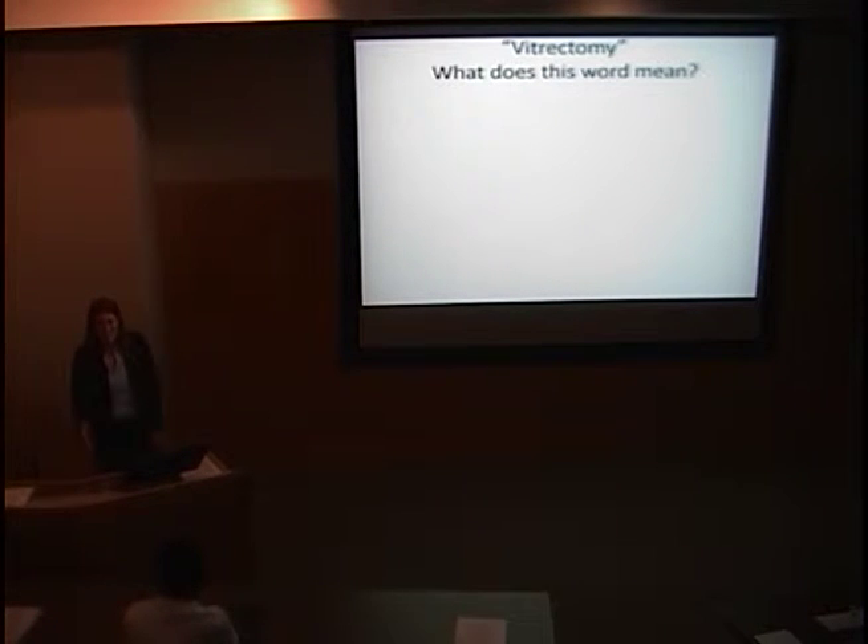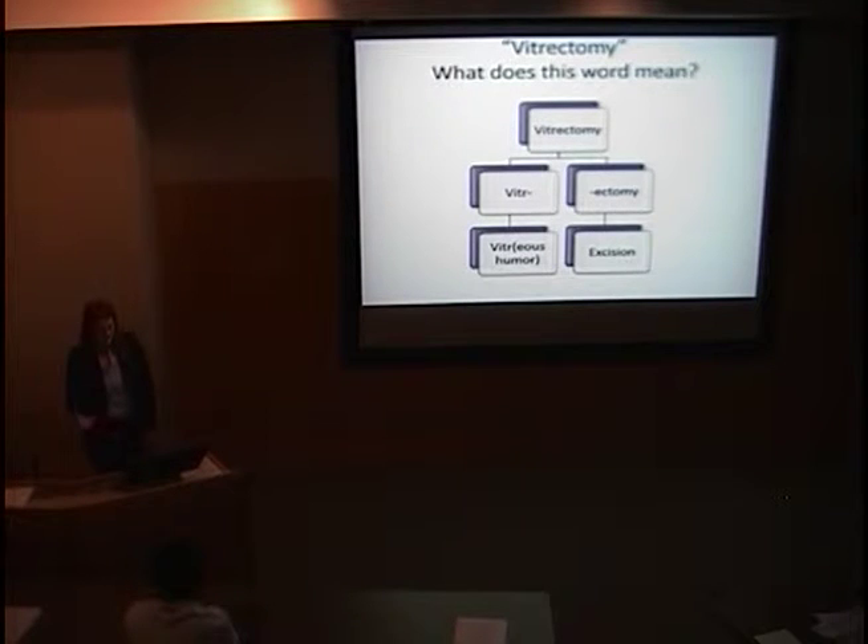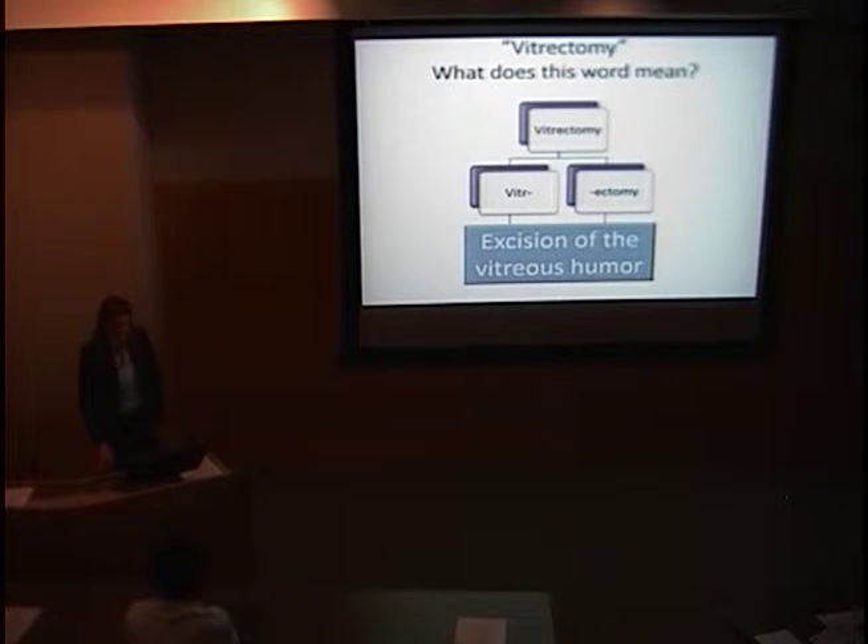To begin, I like to start with really simple things. What does the word vitrectomy mean? It's broken down into two words: 'vitr' standing for vitreous humor, and 'ectomy' from the new Latin word ectomia. So vitrectomy actually means excision of the vitreous humor.